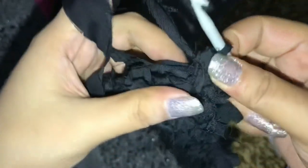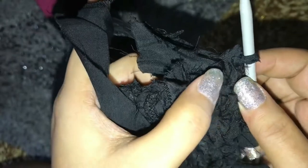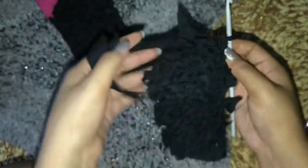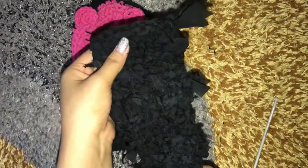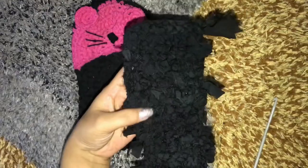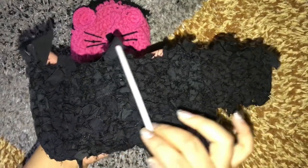As you can see guys, I have created a single crochet in the very first stitch here, and I'm gonna continue doing my single crochets until I get here. Now I have completed 11 more rows with the increase, and now I'm gonna be doing single crochets all around this part.